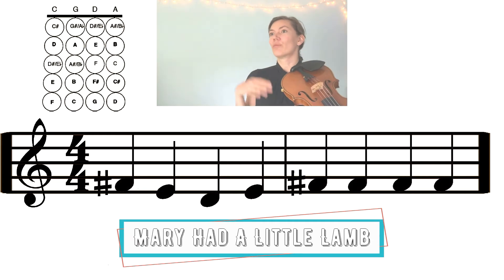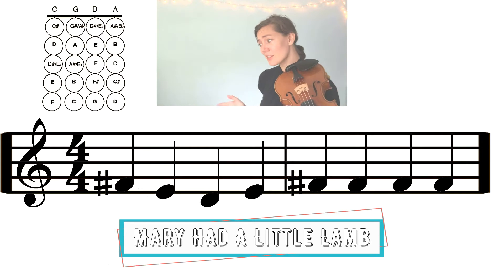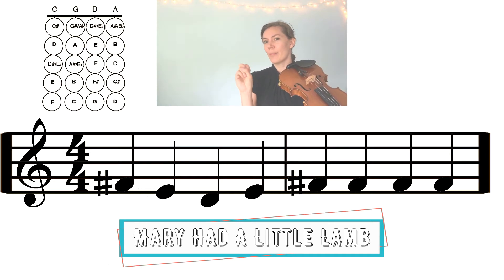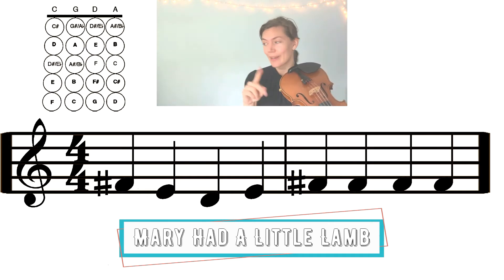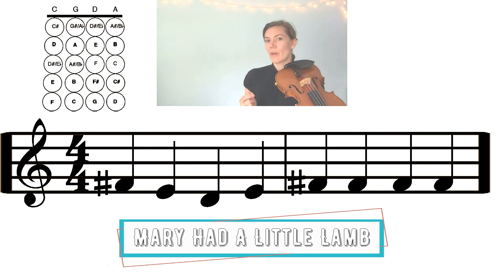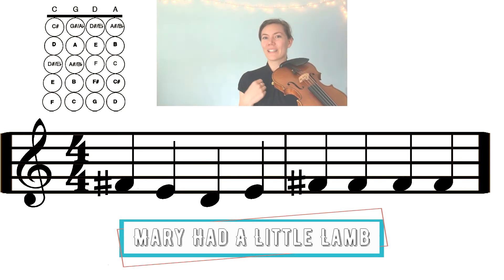The next part of Mary Had a Little Lamb repeats the first part, so you already know how to play it. It goes: FARP E D E FARP FARP FARP FARP FARP. The only difference is we don't have that rest on the last beat of the second measure. The first time we go FARP FARP FARP rest, and this time we go FARP FARP FARP FARP and play all the beats in the measure.